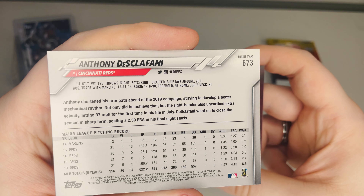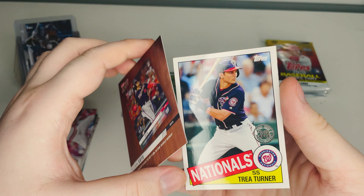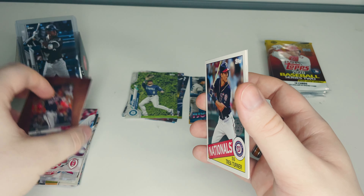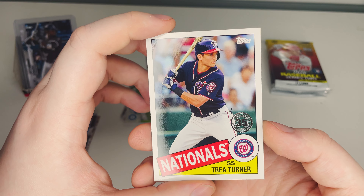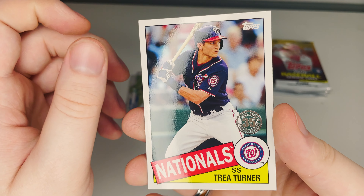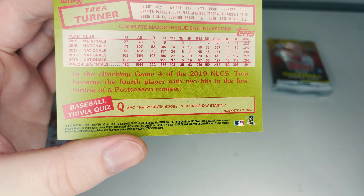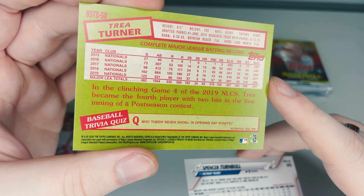We got a Topps Now Juan Soto — not exactly the best thing, might just be a plain insert. For our main insert we have shortstop Trea Turner of the Washington Nationals on a 35th anniversary card. Not bad! I was excited for the next one — it turned out to be a trivia card. Sorry for the camera jiggling — we'll try to cover the answer if we get one of these again.